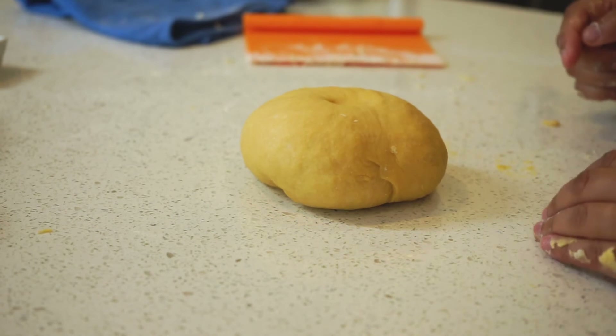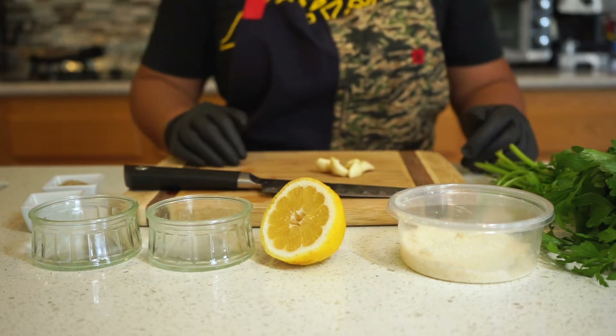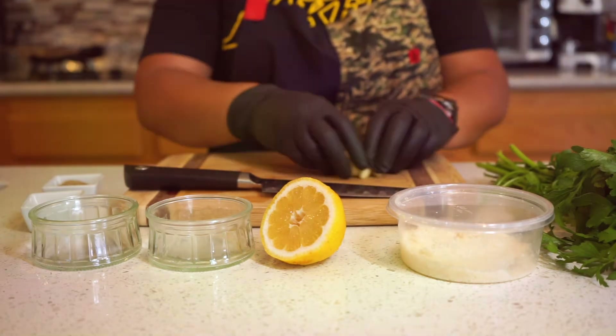Now wrap it up and let it rest for 30 minutes. While the dough rests, let's get our mise en place. We'll be making aglio e olio with the noodles.